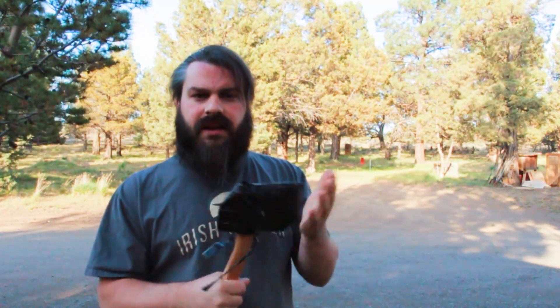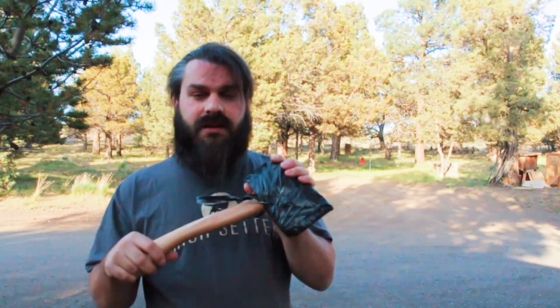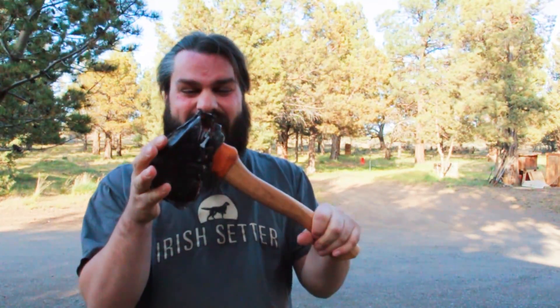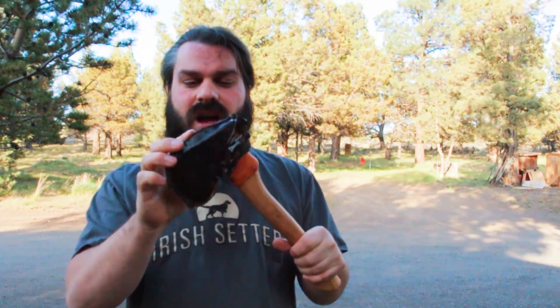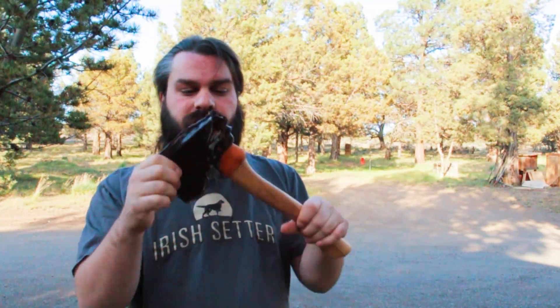That sheath kept my hatchet from chopping my hand in half again, but I decided to redo the sheath and I decided to come up with this. It's nice — this is my deer hide sheath that I made all on my own and I'm so proud of myself because I ain't crafty worth a dime.